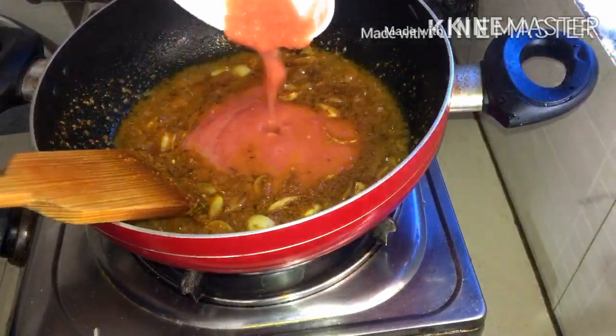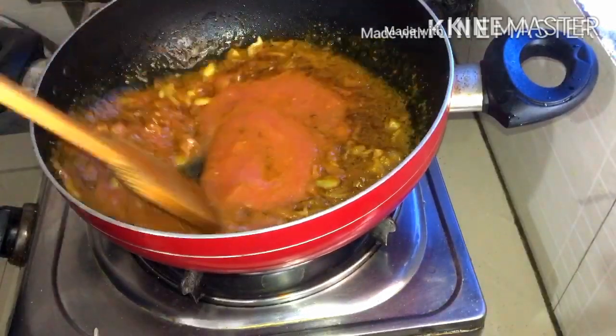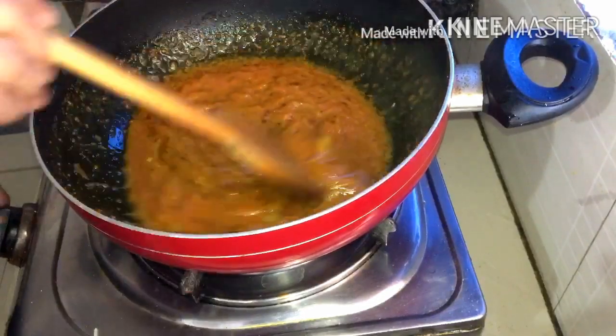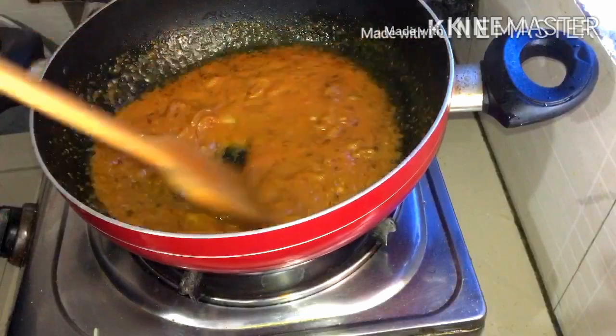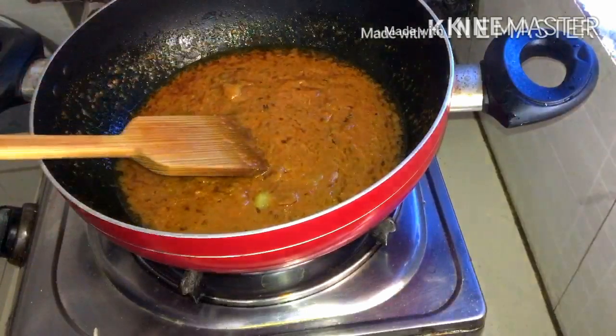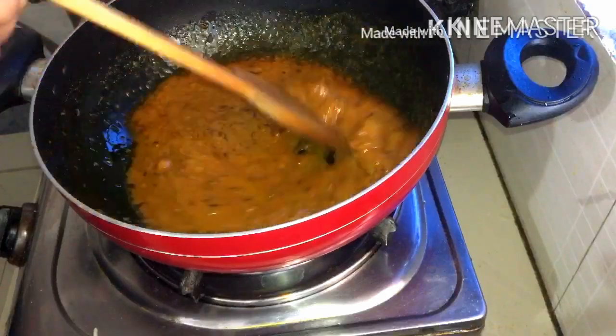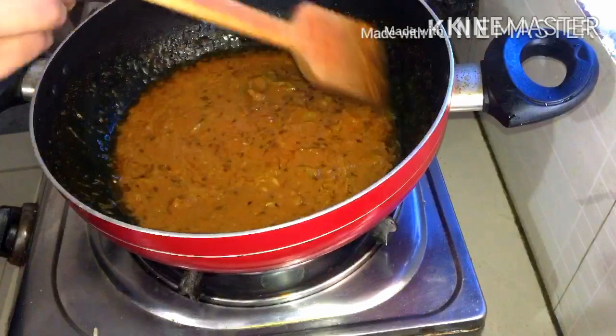I'm going to review the ingredients I'll be using. I'll give you a quick overview — about two to three minutes for the tomato paste step. I'll give you a review of adding the tomato paste over about four minutes, and in the next few minutes, we'll move on to the next stage.